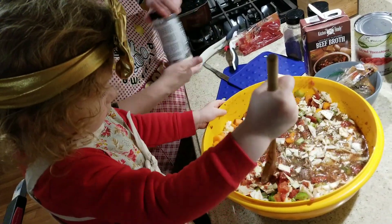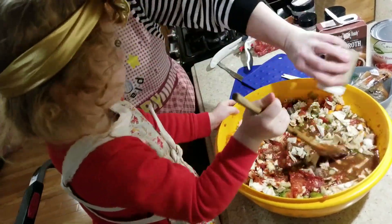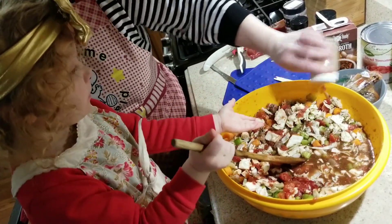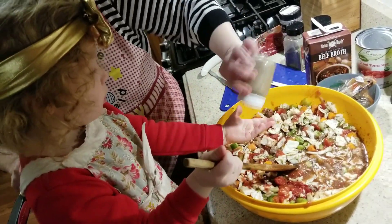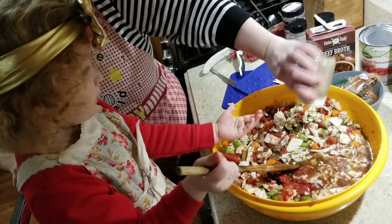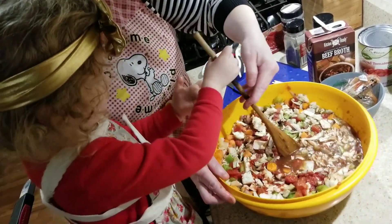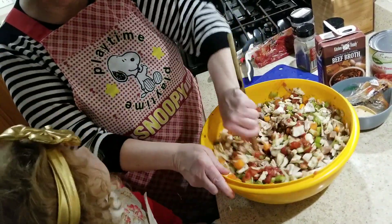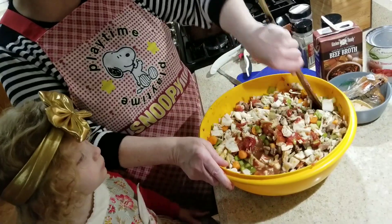You don't want to put in too much, otherwise it'll be too salty. Then we're going to put some pepper in. Now let Mommy finish it. You stirred this up very good — I am so impressed with you.